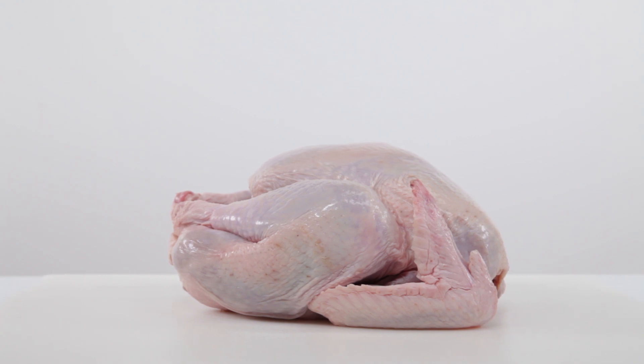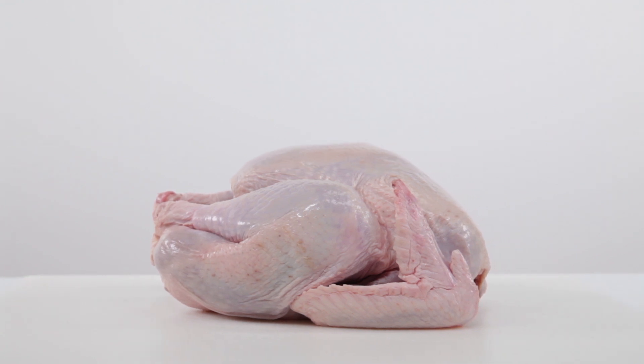Another solution if you have the budget is to just start out with a fresh turkey. It is more expensive, but it's totally worth it in terms of flavor, and then you don't have to worry about thawing anything.